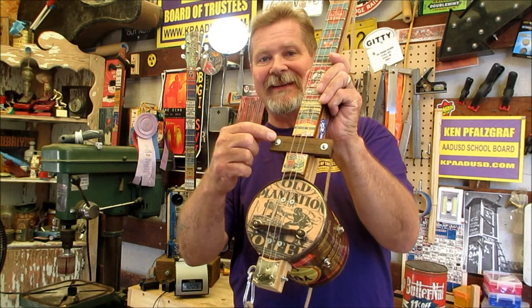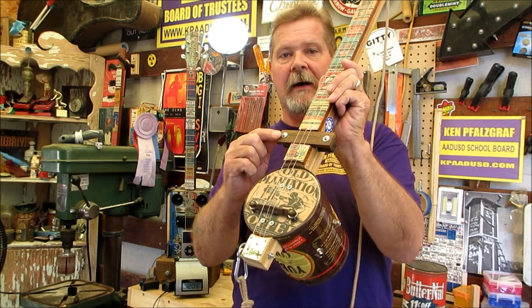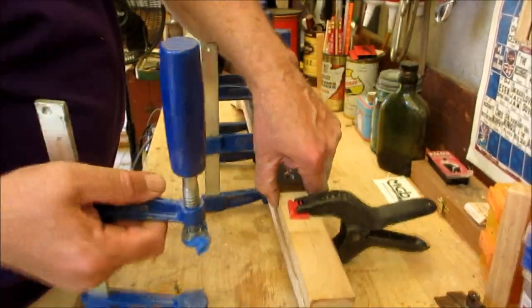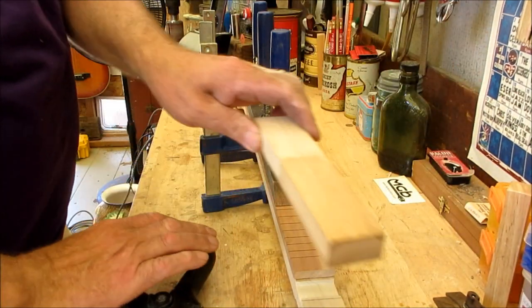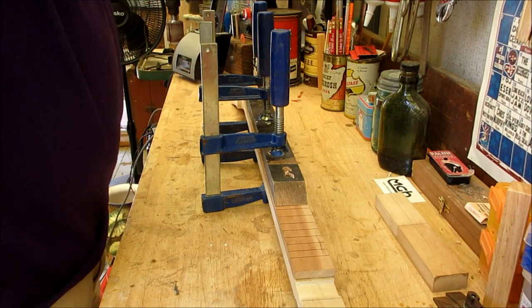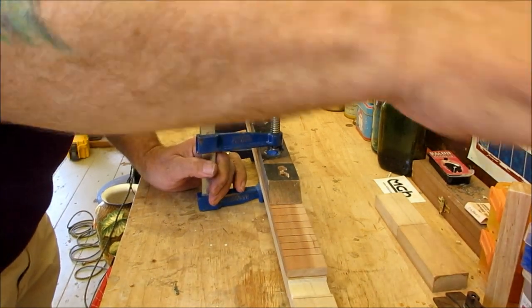Back to this guitar — we've seen this before in the coffee can guitar episode, but today I want to focus specifically on this pickup right here. We're going to get this off. We glued up the fingerboard onto the neck, and again this is a coffee can guitar.